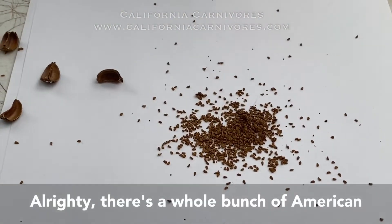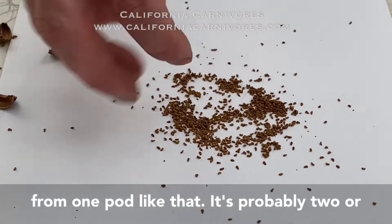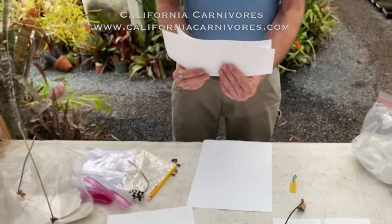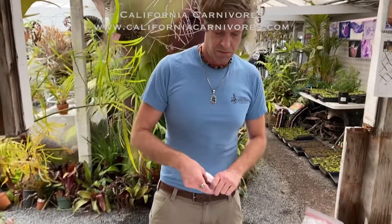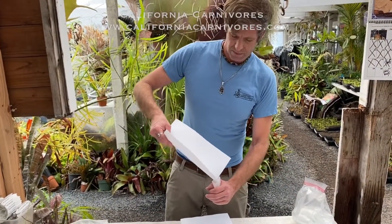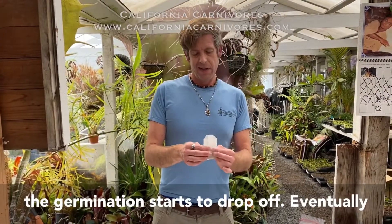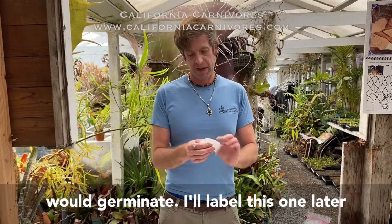There's a whole bunch of American pitcher plant seeds — from one pod like that you probably get two or three hundred, and they add up fast when you start counting. We'll fold that up and bag it. American pitcher plant seeds last at least probably five to eight years before germination starts to drop off; after maybe a decade only very few would germinate.